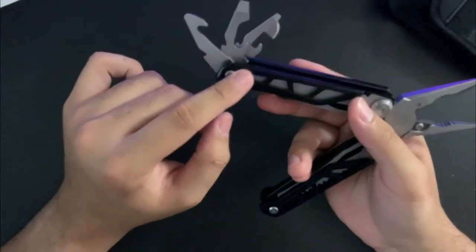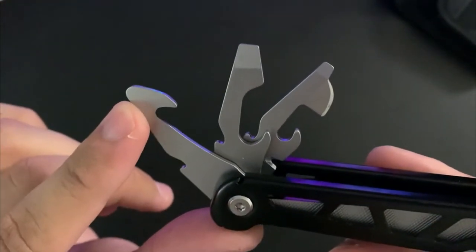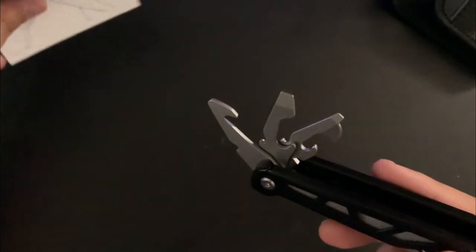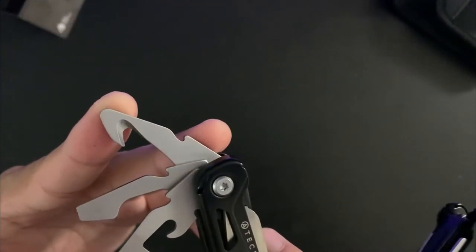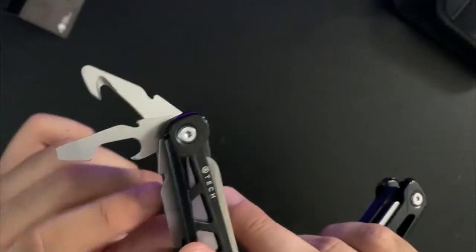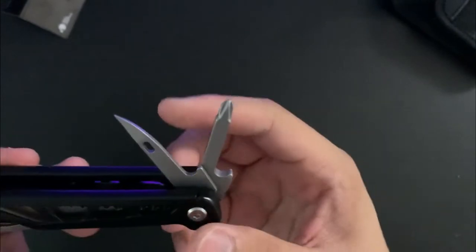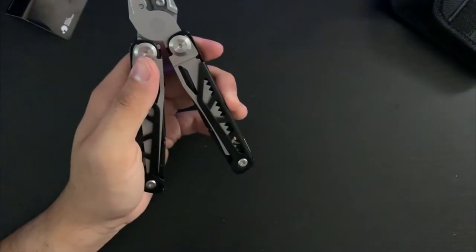These three inner tools are kind of hard to get out. All the inner tools are also locking. You have this cord cutter — they call it a box cutter. Maybe you could open clamshell packaging or cut tape with it. Then you have a bottle opener, flathead, a can opener, and another smaller screwdriver. On this side you have a 3D Phillips and an awl — the awl is pretty sharp, I tried it out on some plastic.